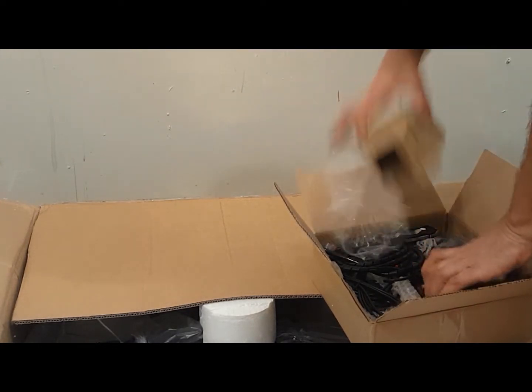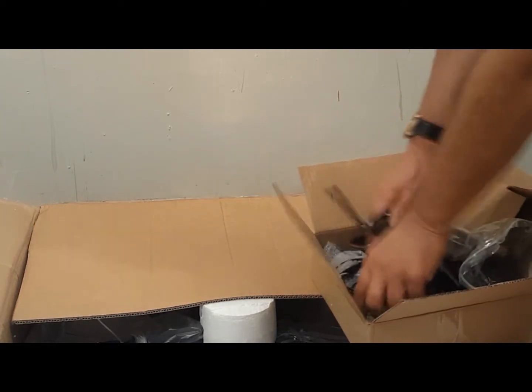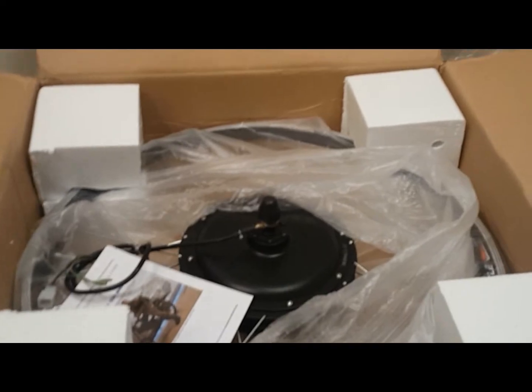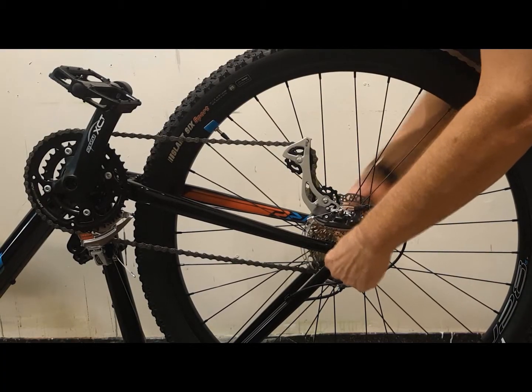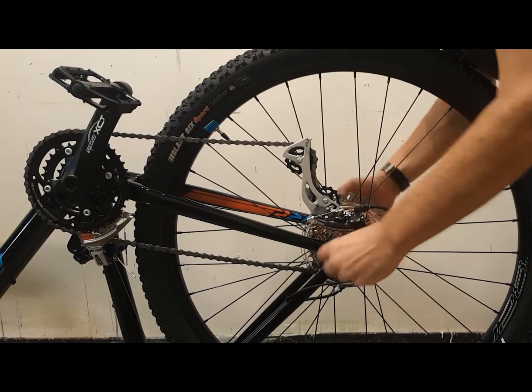In this case, this is a rear 29er wheel, identical in size to the 700C wheels found on many road bikes. The first thing I want to do is remove the tire and inner tube from the bike's existing wheel.